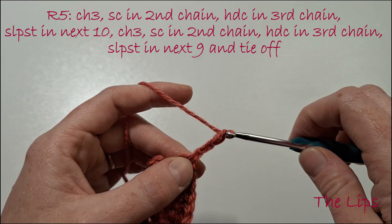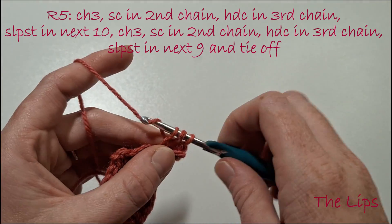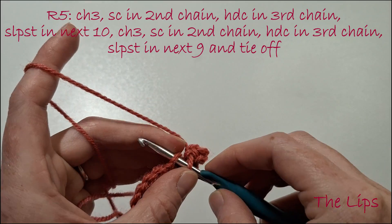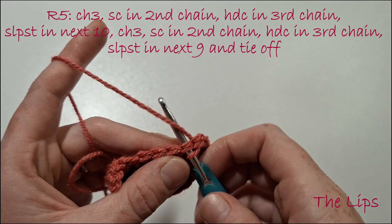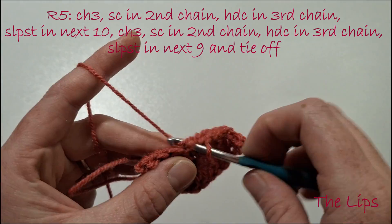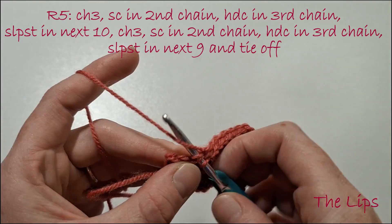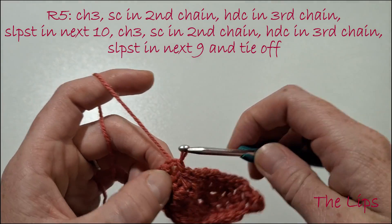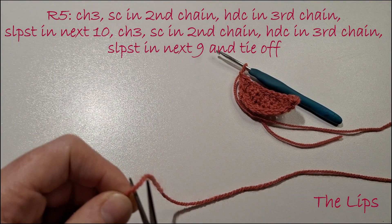Now go on the underside of the lip and slip stitch all the way across — going into the bottom part of the chain from the first row. Once you've got to the end, chain 3, single crochet in the second chain from the hook, then half double crochet in that third chain. Go back to the top of the lip and slip stitch in the next 9. Go right to the end of the lip and then tie off, leaving a long piece of yarn so we can attach the lip to the head later.